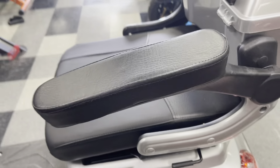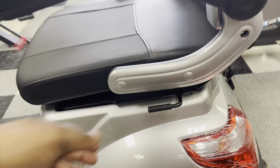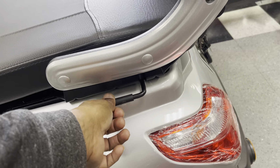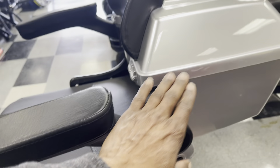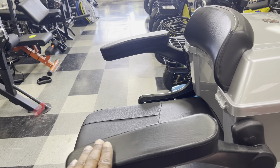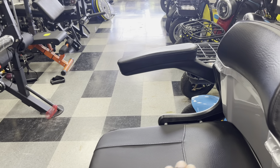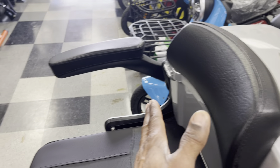You also have a seat adjuster. To adjust your seat, you use this lever here. You're not actually moving the seat — when you use that lever, you're moving the backrest. So that'll give you the feel of the seat going back and forward, but you're actually bringing the backrest forward.